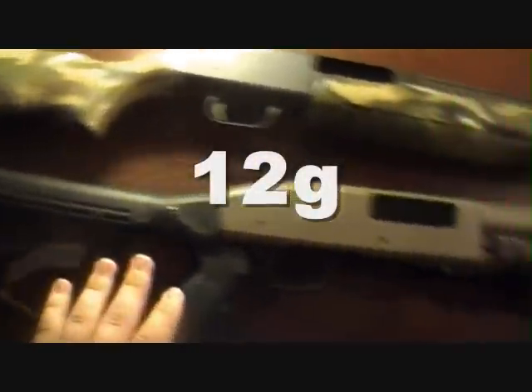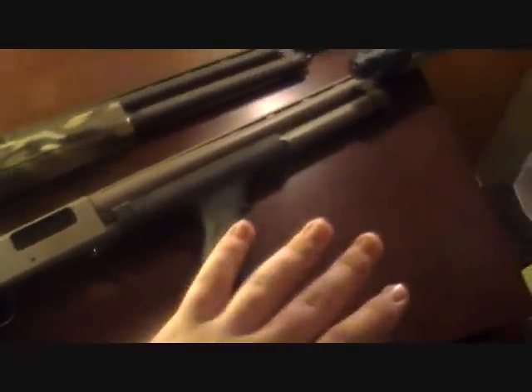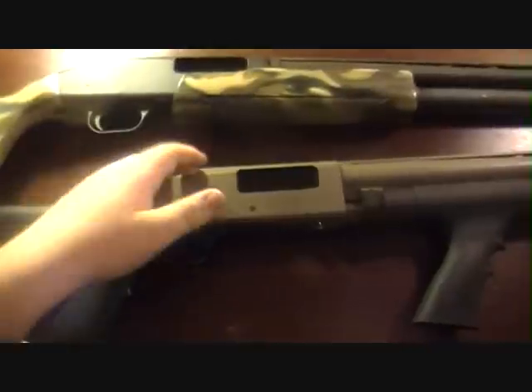Then it would be this one. This particular model is mine — this is the Mossberg 500 20 gauge. I won't go into specifics with you considering I am getting some more parts for it. I am getting a rail for the top and I also have a red dot ready to go on it as well. So I won't go into any specs on that one — that is better for a later video.